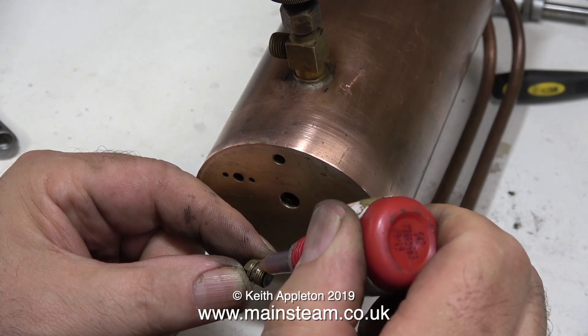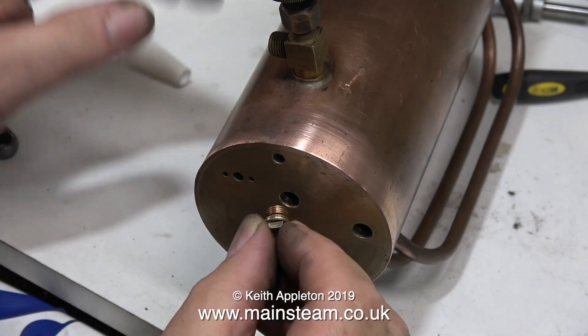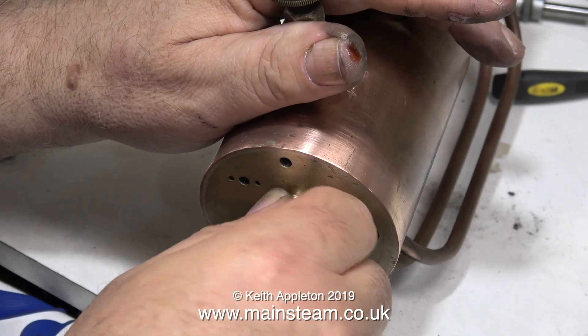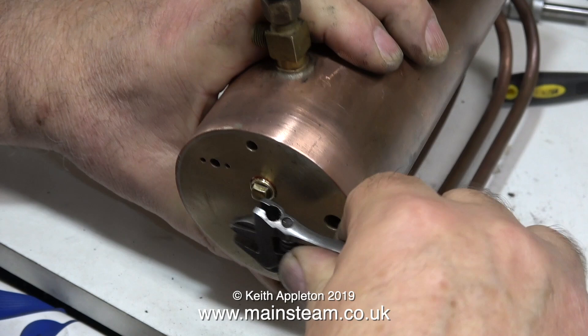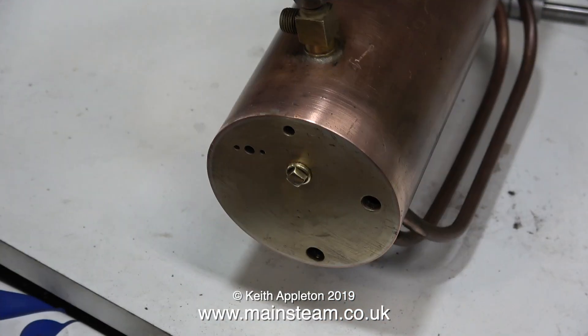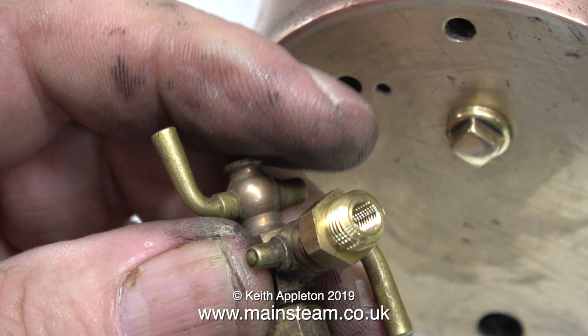The first job is to fit a plug in the very center of the boiler. This hole was drilled by mistake because it's not high enough for the water gauge — the water gauge is designed to screw into the uppermost, smaller hole. So I'm blanking this off with a blanking plug. I found a rather attractive squared blanking plug which, once in place and tightened to the right angle, looks good.